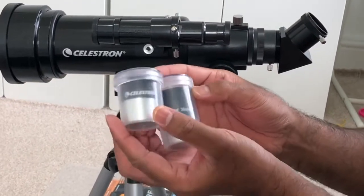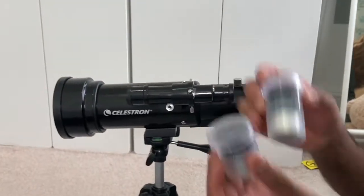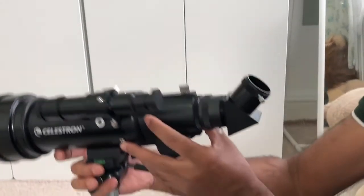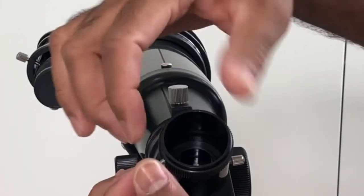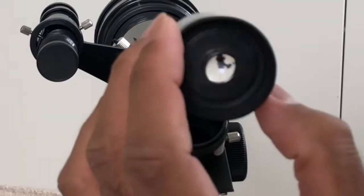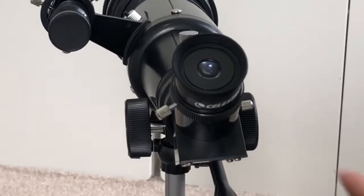These are the other lenses we have — 10mm and 20mm. You can use the 10mm and 20mm on the diagonal eyepiece, or straight on the tube. When inserting the eyepiece, make sure the thumbscrew is not inside — all the way out — then select whichever piece you want to insert, insert it, and tighten the thumbscrew. You can change it to whichever size you want.